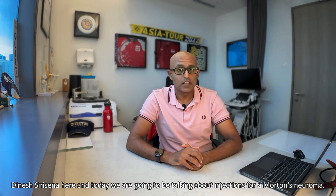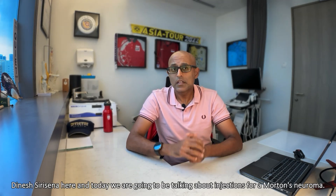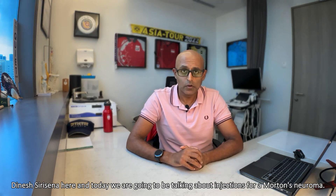Hi everyone, Dinesh Siracena here, and today we're going to be talking about injections for a Morton's neuroma.